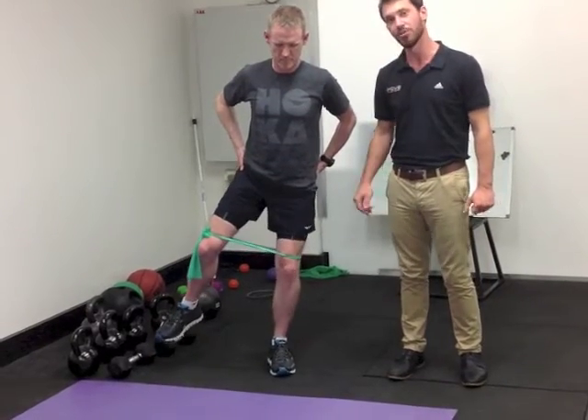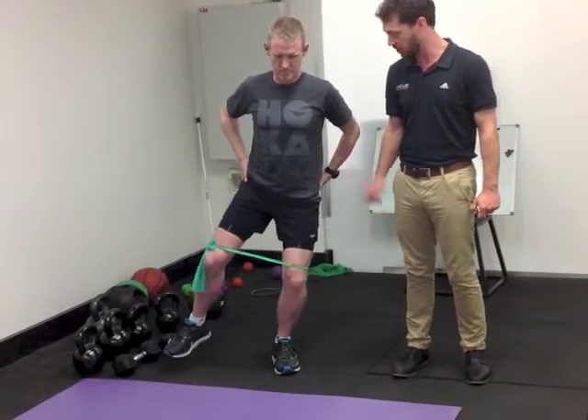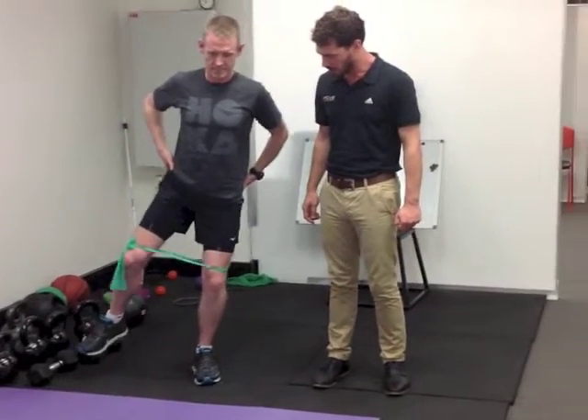There aren't many runners that go through that and still have knee pain, and Fletch is one of those. Stay tuned for part three — we'll talk about some footwear as well.